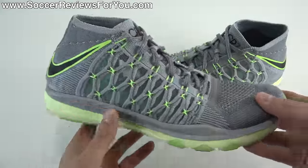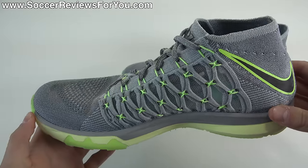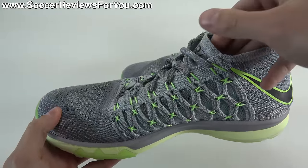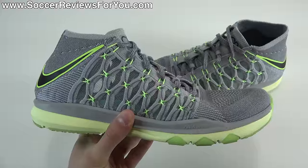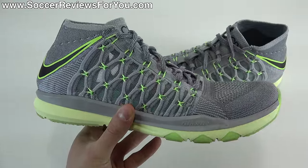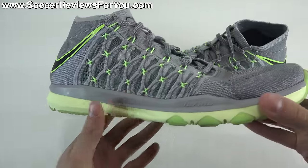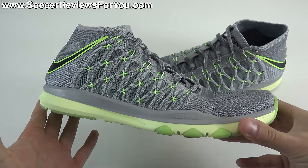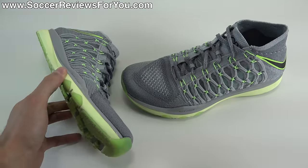If you are interested in learning more, please stick around and watch the entire video. If you're interested in a pair, there'll be a pop-up on screen or you can click the first link down below that'll take you to the review page on my website. The normal retail price on a regular colorway is $130 US. This CR7 colorway retailed for $200, which is pretty excessive, but it is now marked down to $120, so you can get the Ultra Fast in a variety of different colors.